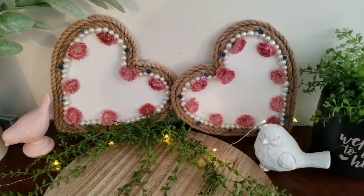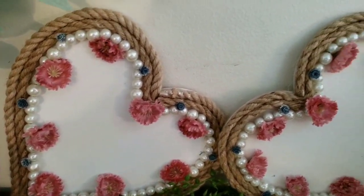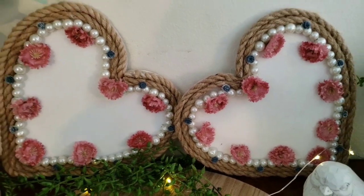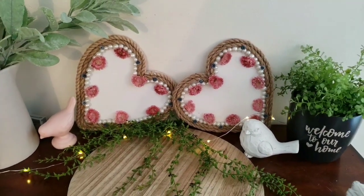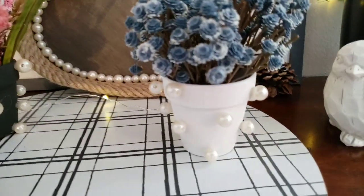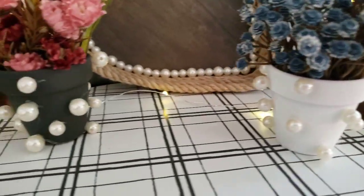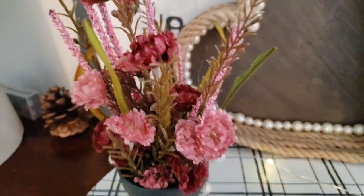Here are the end results of doing two of the hearts. You can either prop them against a wall, put them on a shelf, hang them up, or use them as a tray. And here are the two flower pots — I did a white one with the blue flowers and a gray one with the pink flowers. Very simple.